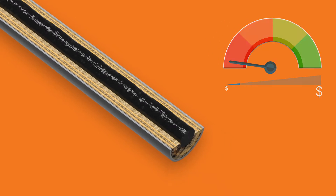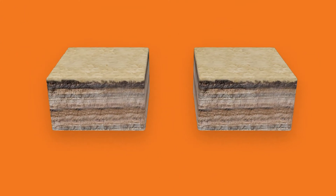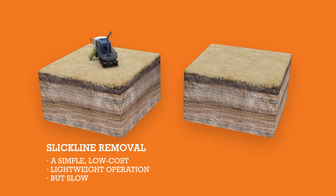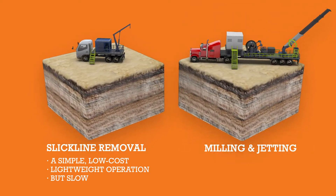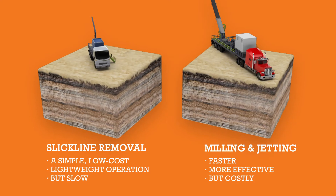Oil and gas operators and service companies are faced with only two common rigless solutions: slickline removal, a simple low-cost lightweight option but slow; and milling and jetting with coiled tubing units, faster and more effective, but much more costly.